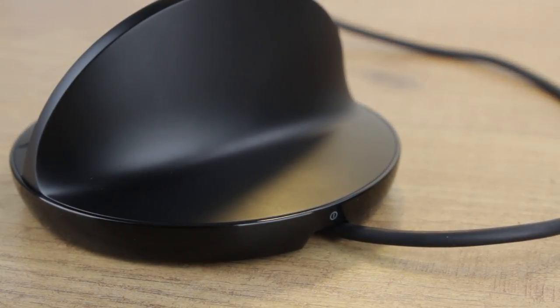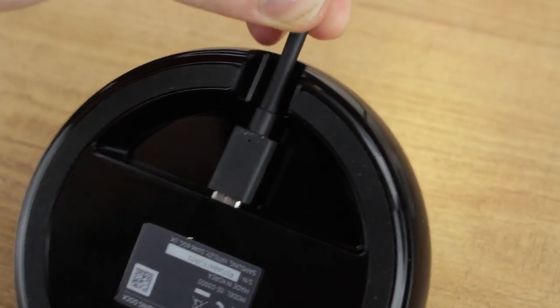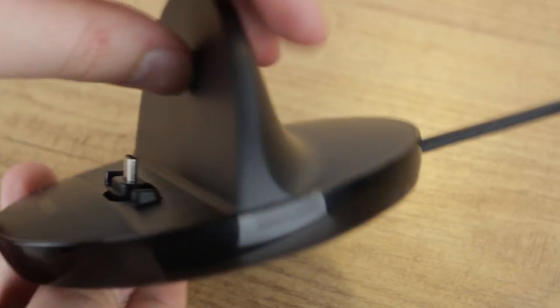The dock itself features a neat cable tidy system. While it doesn't hide the cable completely, by hiding the connector itself it certainly provides a much sleeker overall look.